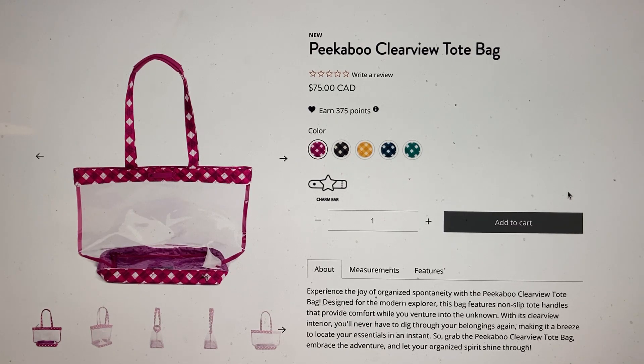I love this bag and will probably get more — just waiting for a good sale. The $75 price is a bit much; I wish they'd price it a little lower, but a really good sale and I'll be fine with that. It looks like they haven't really changed much about the design except for adding the charm bar.